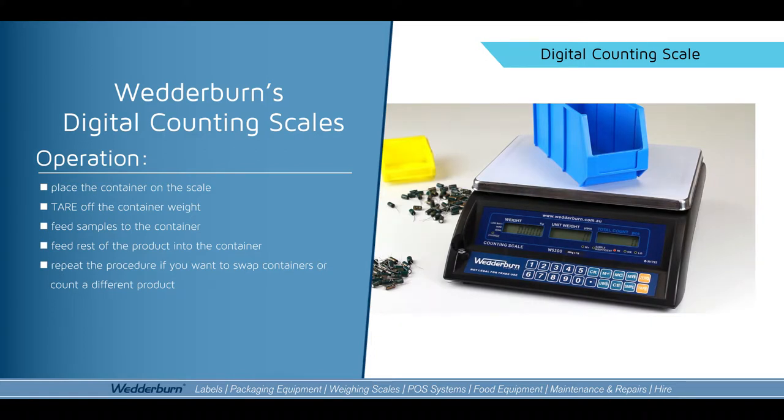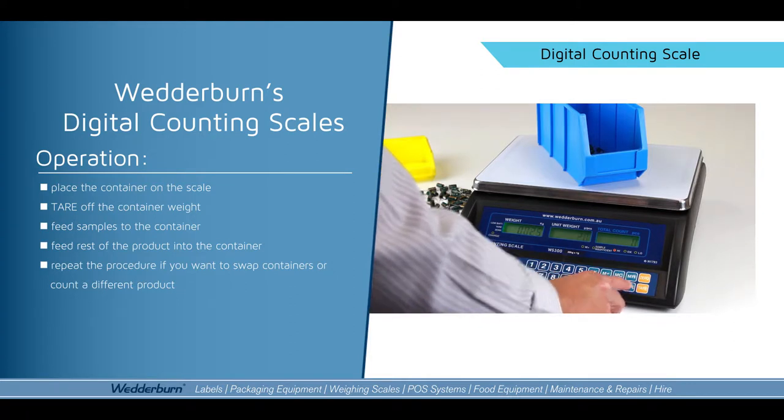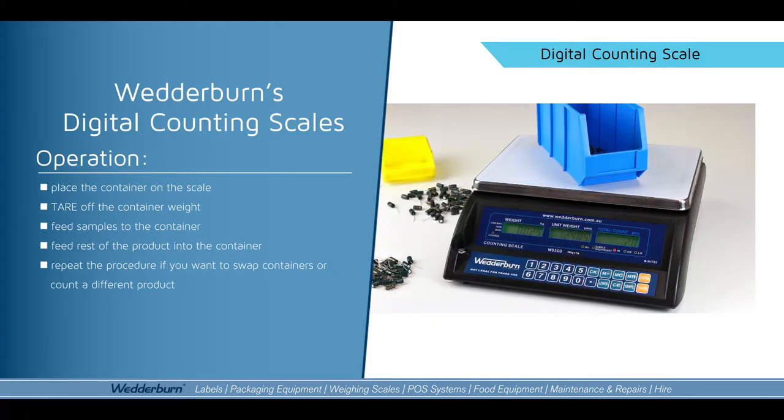For this example I've counted out 20 capacitors, which I'll throw into the container. By simply typing in the number 20 and pushing the sample button, it'll tell me that there's 20 items on the scale.